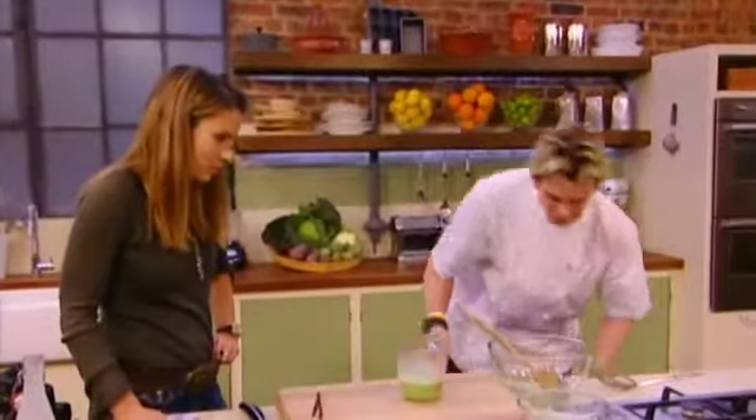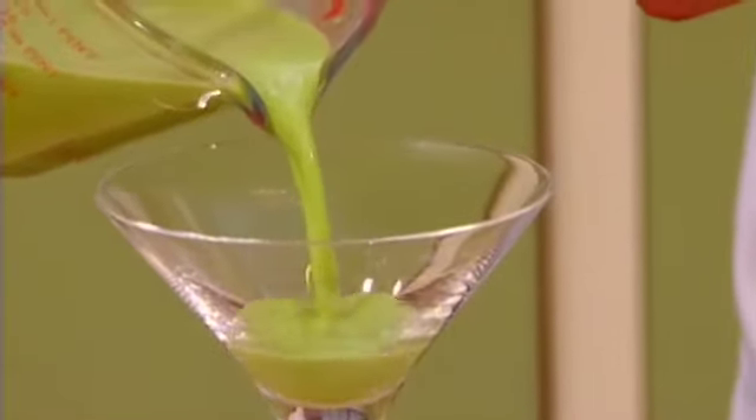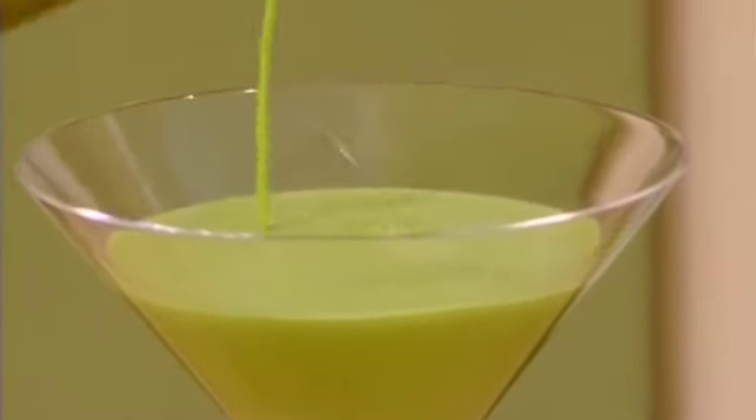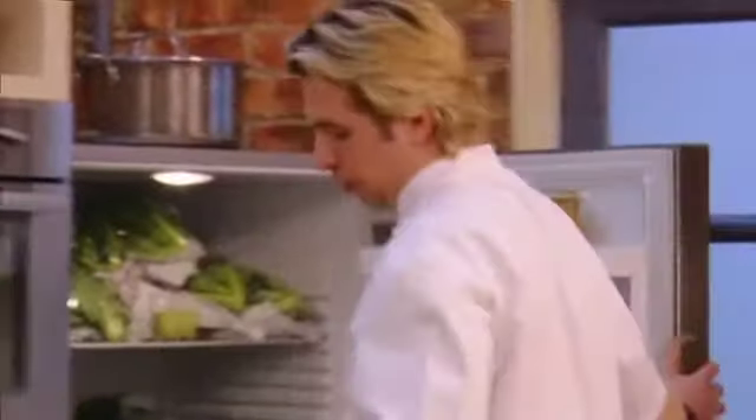Then take your glass and pour it in. Put this in the fridge — it might take a couple of hours to set. It's really important that you do change the cling film, because if you get condensation dripping on the top it's just going to change it. So put it in the fridge — and I've got one here that we did a little bit earlier.